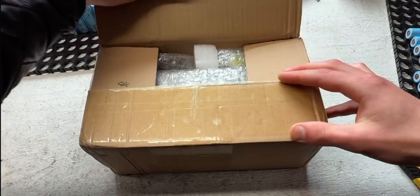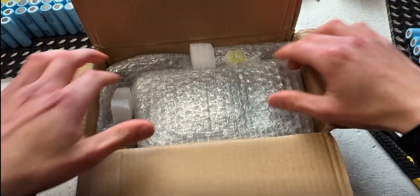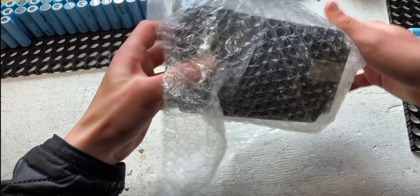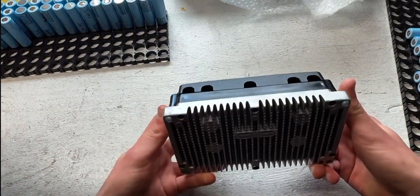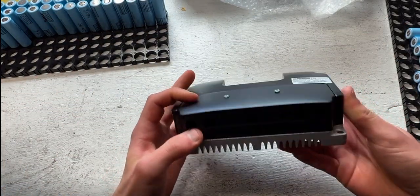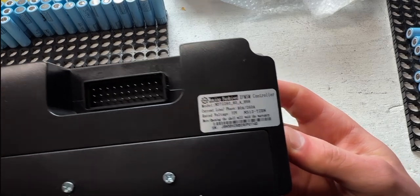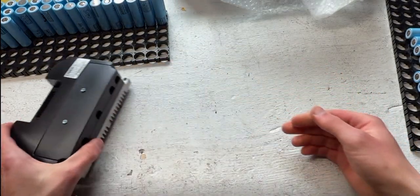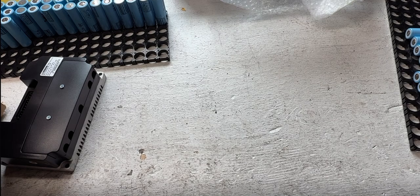A wise man once whispered in my ear: if you acquire the 6-kilowatt kit, you will be able to wheel your scooter. So let's do the unboxing and see if that's true. Here we have the brain of the scooter — a Far Driver controller that pushes 80 line amps and 260 phase amps.